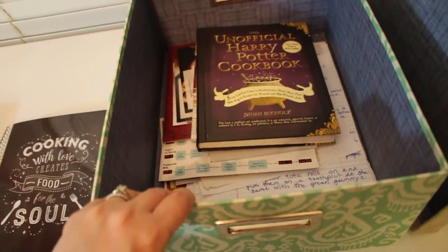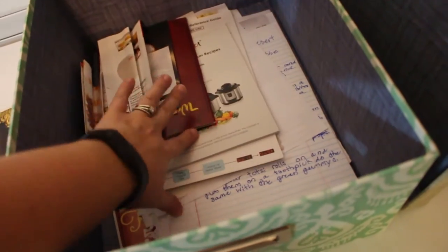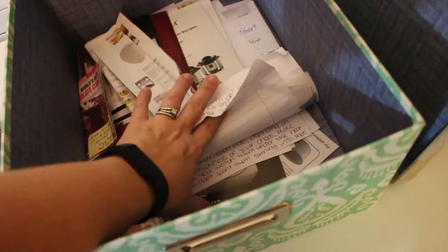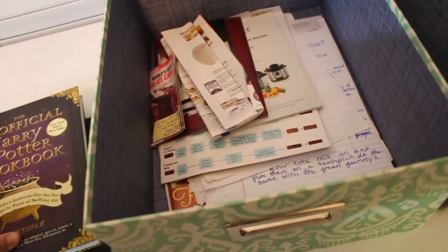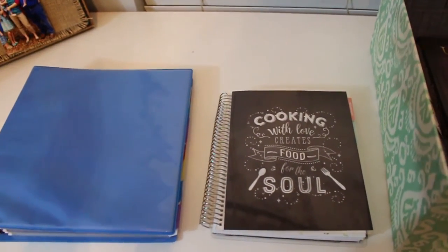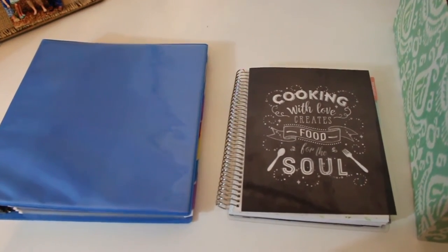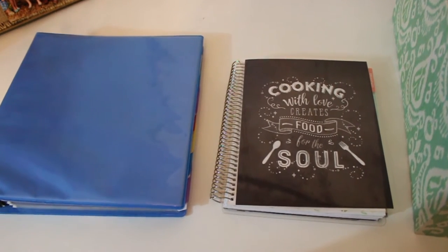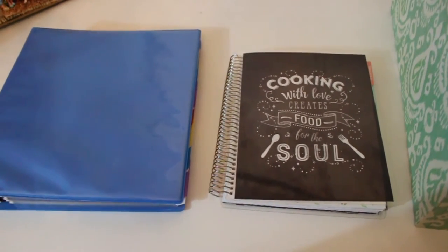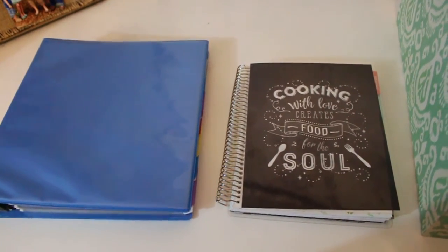Also in this box, I have a Harry Potter cookbook, various papers that came with some of my kitchen appliances, and down here are all recipes I haven't tried yet that I've written down or saved from a magazine. I pretty much rely strictly on what I have here and Pinterest. I have two Pinterest boards — one where I save all the recipes I've made and love, and one for recipes I want to try. I'll link both of those down below.